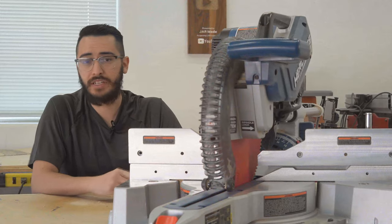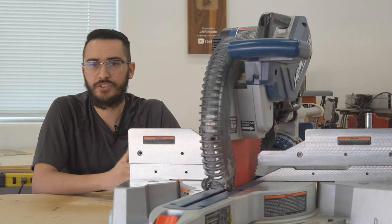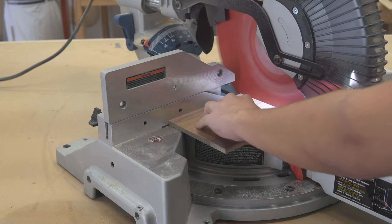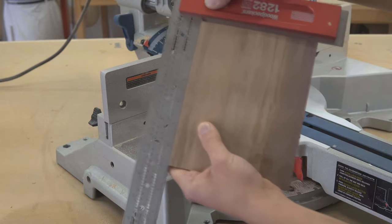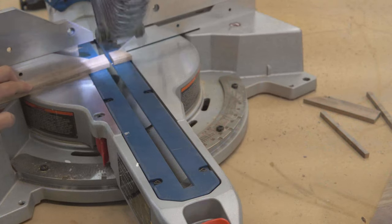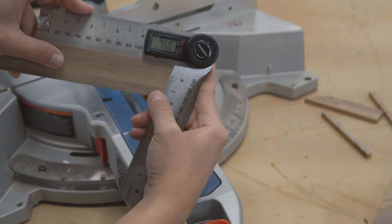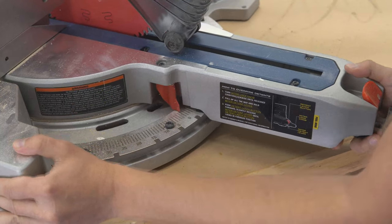Once you get the blade dialed in, it gives you precise and accurate cuts. I mostly use this saw to cut material down to rough length, but occasionally I rely on it for finishing cuts. The miter cuts are extremely accurate, as you can see from the cut here. As for the lock on the miter gauge — see for yourself. This thing is solid.